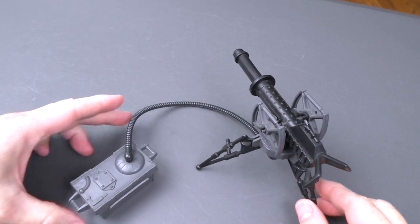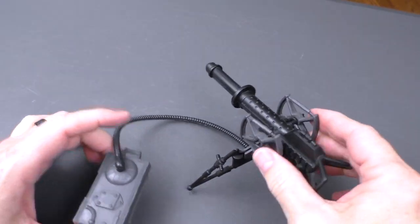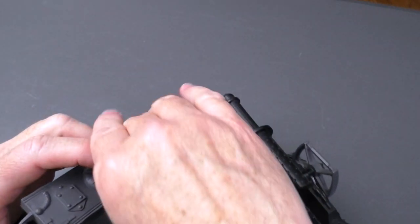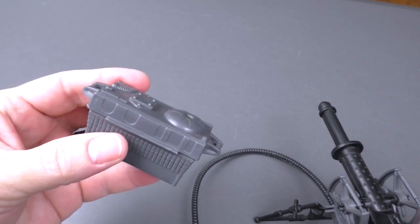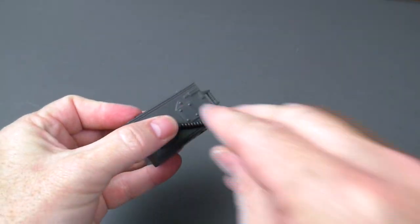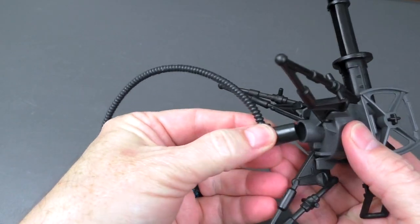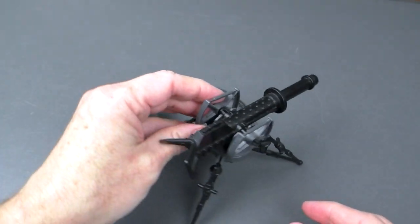And here it is — the Tripod Laser Cannon from Kenner. Vintage gold. All the parts are here. This part of the hose connects to the power generator, and this part of the hose connects here, and then it has a connector here. It connects like there, and then here are the legs.